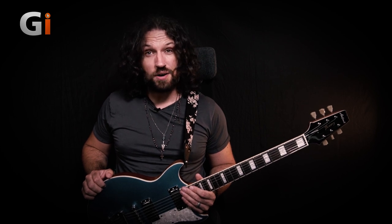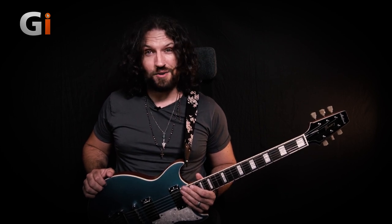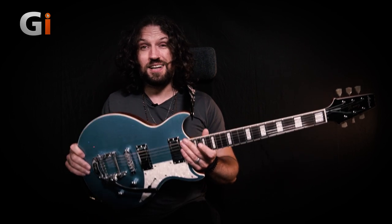Hi guys, Nick Jenison for Guitar Interactive and on the test bench today we're taking a look at the 212 Mark II Bowery from Aria Guitars. I'm sure you'll agree it is a really good looking instrument and it sounds great too.